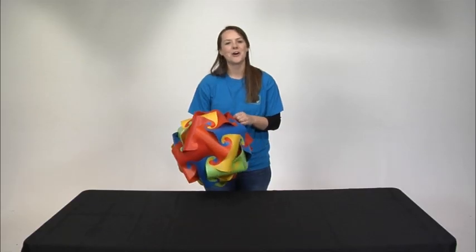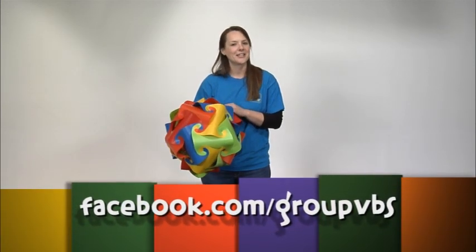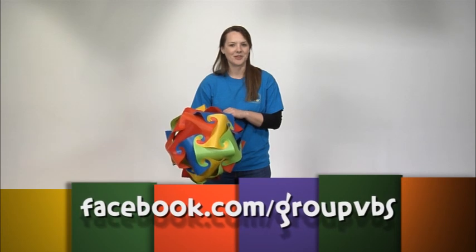We want to see all the unlimited ways that you've used your oddball creation. Share them with us at facebook.com/groupvbs.